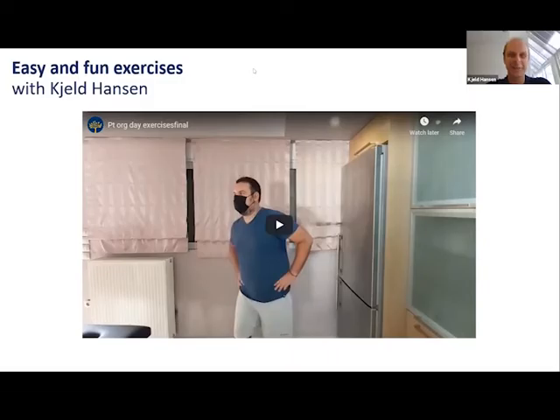Let me briefly introduce the exercises we're going to do now. It's a set of exercises developed very recently by our outgoing professional advisory chair Georgia Hardavella and Nikitas Campanis. We'll take about five minutes to go through these easy and fun exercises, and if it gives you a taste for more, they'll be published very soon on the LFA website for your enjoyment.